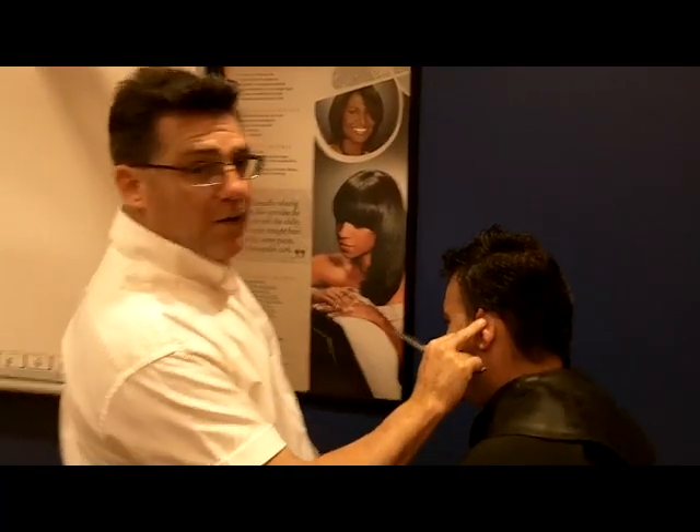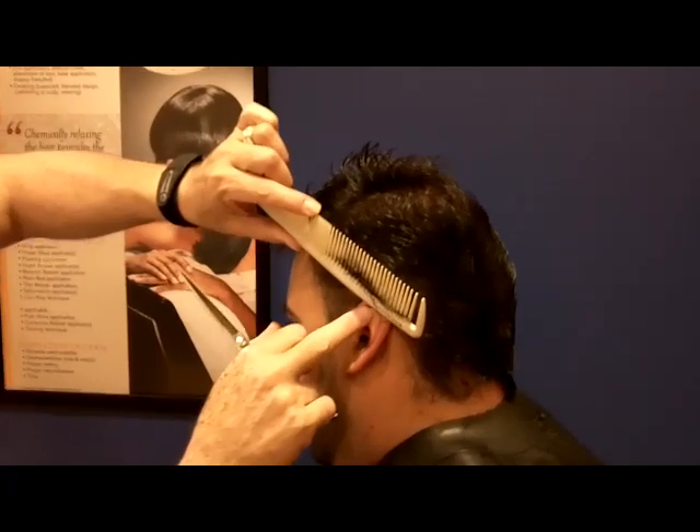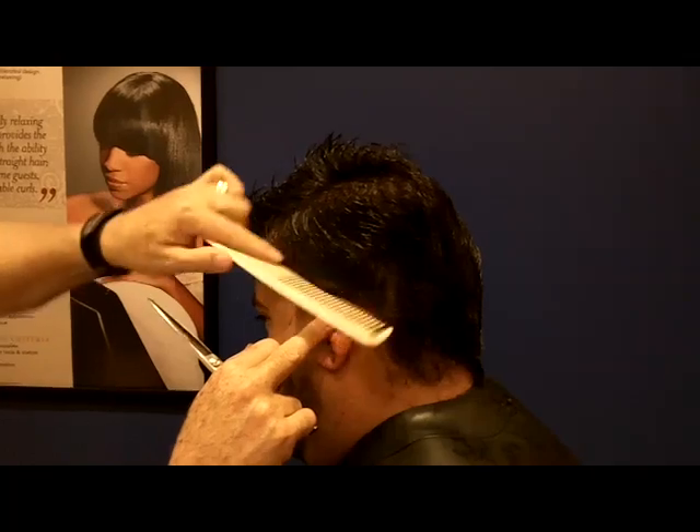Use your middle finger to fold the ear down out of the way. Roll the ear down out of the way like that. If you come in with your comb on top of the ear, you can't really get in close enough. If you roll the ear down with your finger and comb like that, it gives you much better access.